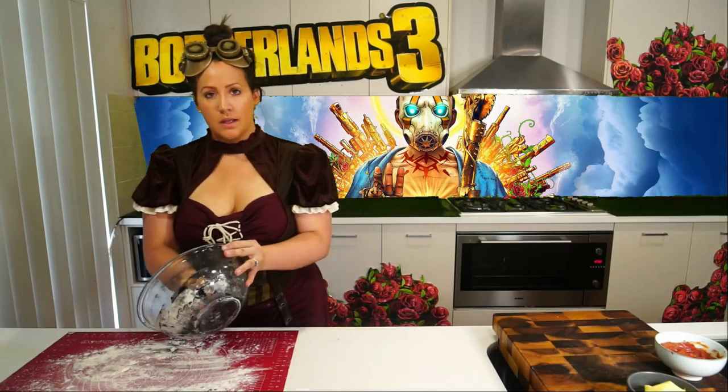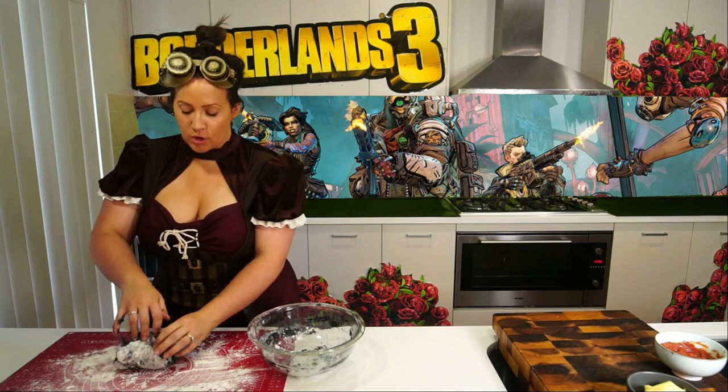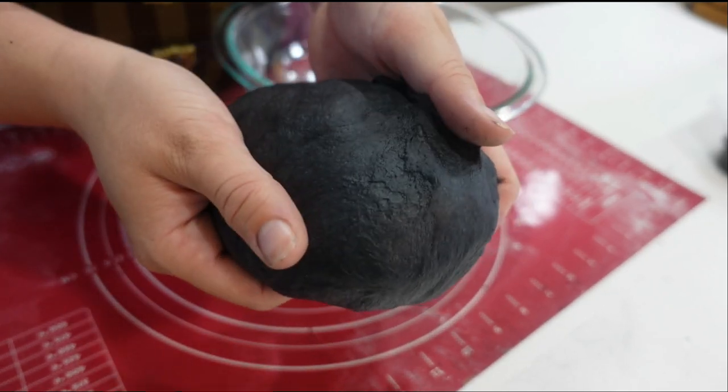Now we're going to transfer this to a lightly floured work surface, and we're going to knead this until it comes together to create a nice smooth and elastic dough. If it's too sticky, use a little bit of extra flour. And this is what your smooth and elastic dough should look like.